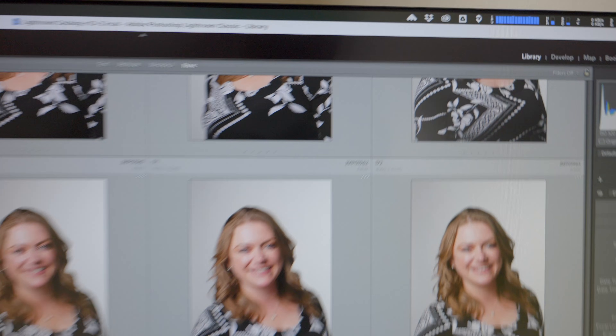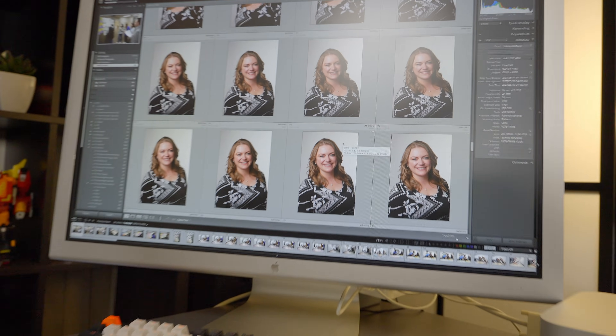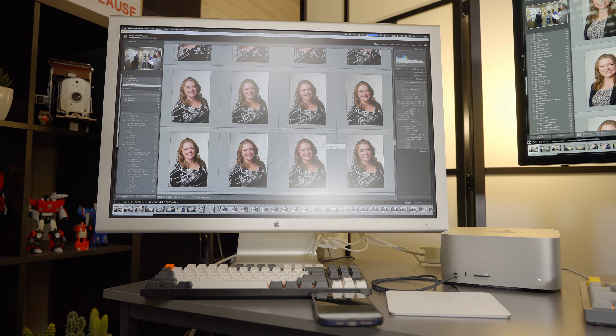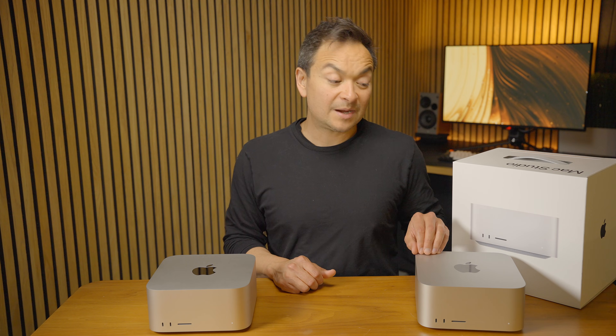Whereas the M3 Ultra stayed dead quiet and also stayed very cool — it never got that hot compared to the M4 Max — and that's thanks to that copper heat sink.